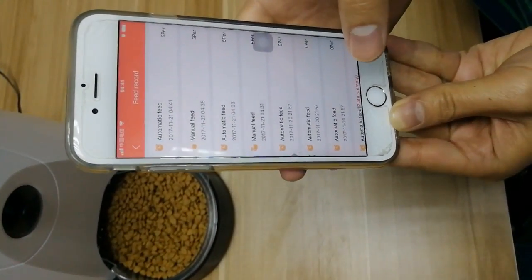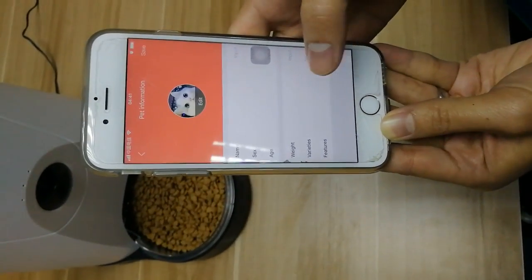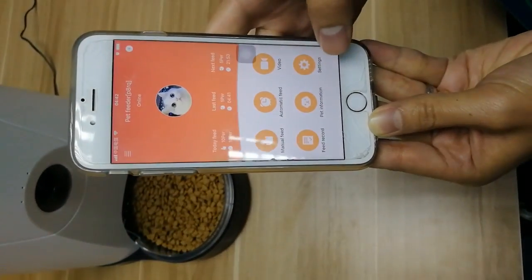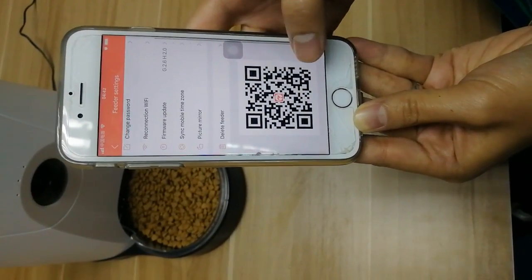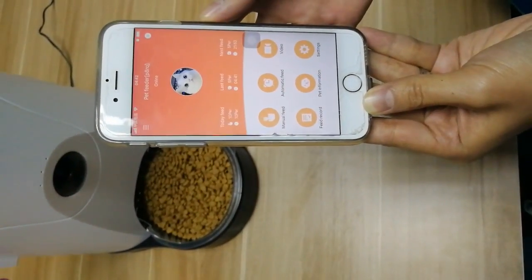You can check the record and see your pet's eating cycle. You can input your pet information here. Click save. In settings, you can change the settings, or you can share the QR code to your family members. That's all for the introduction. Thank you.